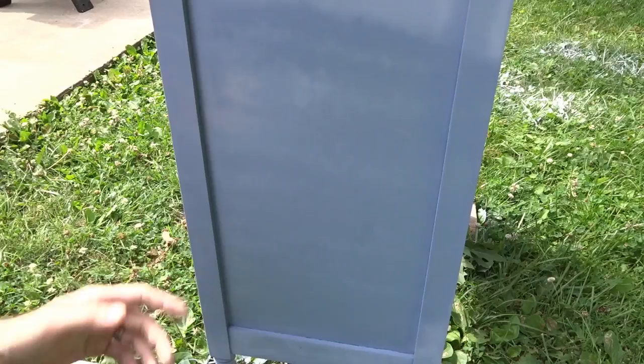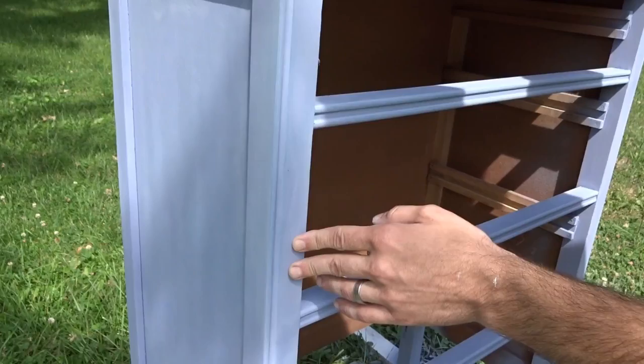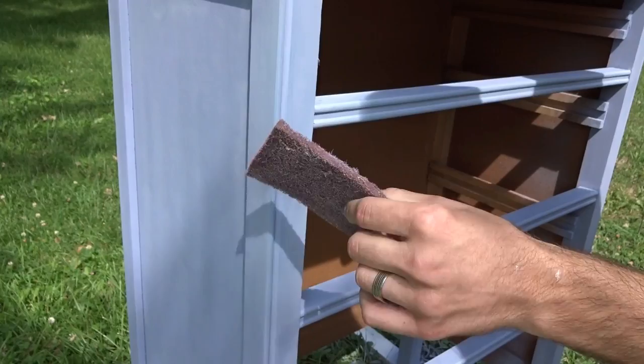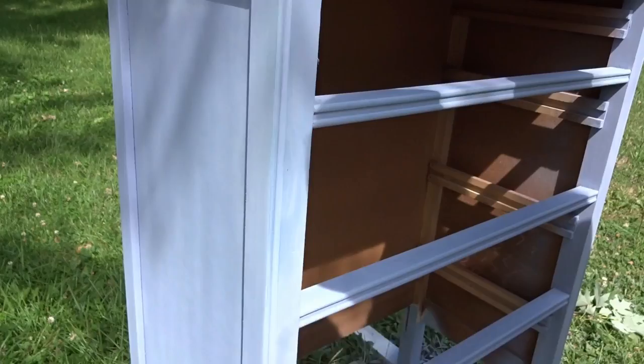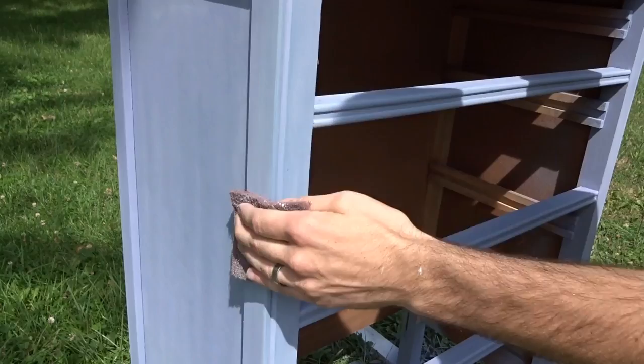That's not bad — awesome coverage for just one coat. I'll let it dry, put a second coat on, and then it'll be ready for wax, but I might do a little distressing before that. After the first coat I was recommended to sand between coats with 220 grit sandpaper, but instead I'm using one of these maroon Scotch-Brite pads — probably around 400 grit. It helps smooth out the paint, since when paint goes on freshly sanded wood it pulls out the grain and almost feels like sandpaper in areas.